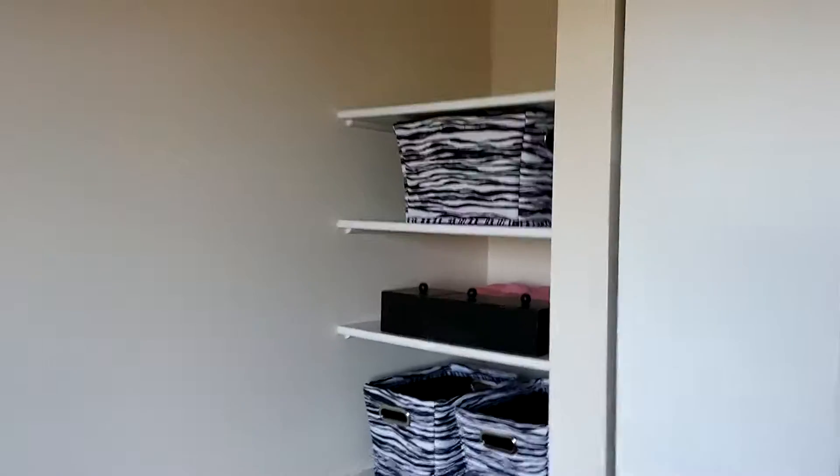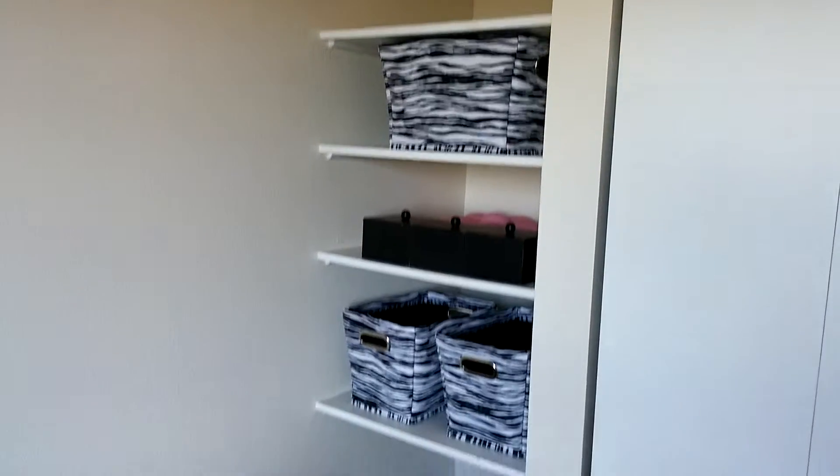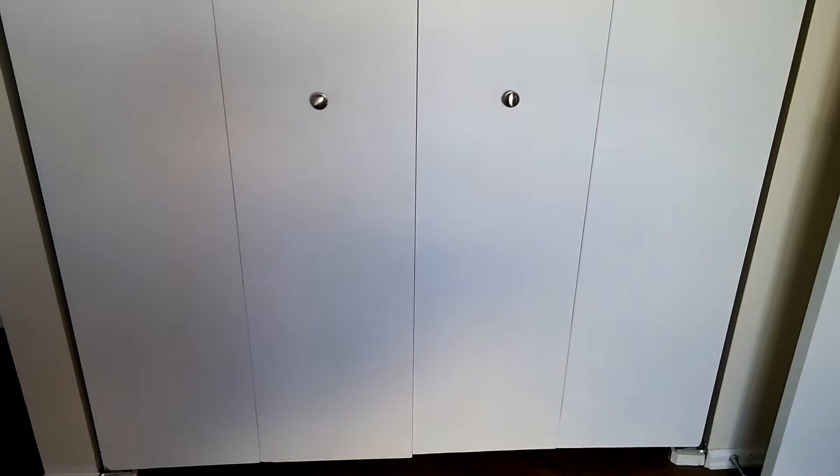There's this cute little nook back here for books, so I just pretty much took everything out of there. You want everything to be very streamlined. The closet doors weren't up when we bought the house, so we painted them — they were that ugly 80s brown — and we added silver knobs. You want to declutter.